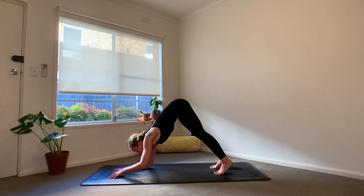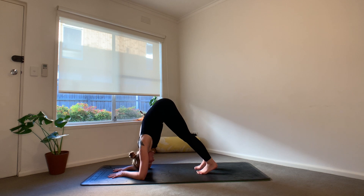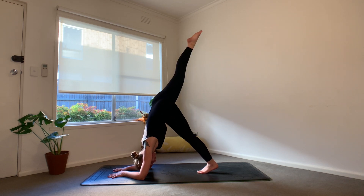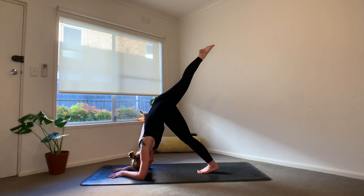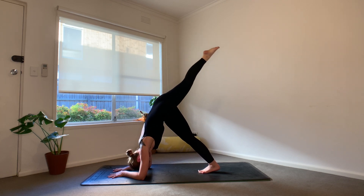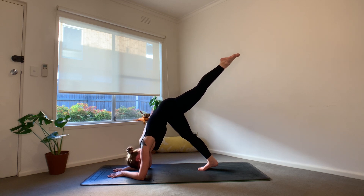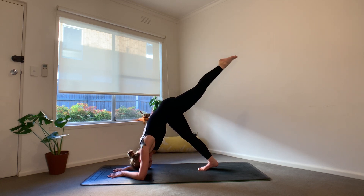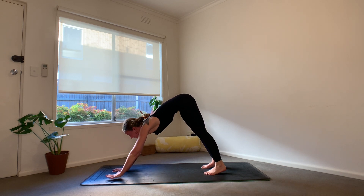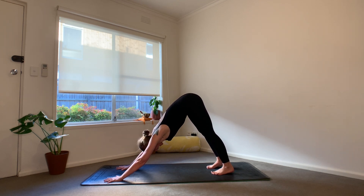We're going to lower down to the forearms. If this is a little bit too strong, option to stay in your down dog or drop down to child's pose for a couple of breaths. Otherwise meeting me in Ardha Pincha Mayarasana, dolphin. From your dolphin, anchor into your left foot, send your right leg to the sky. We're going to pulse here, lifting all the way up onto the ball of that left foot for five, four, three, two, one. Right foot comes to the ground, send your left leg to the sky. Once again we pulse for five, four, three, two, one. Left foot meets the ground — can you press up with both arms at the same time?